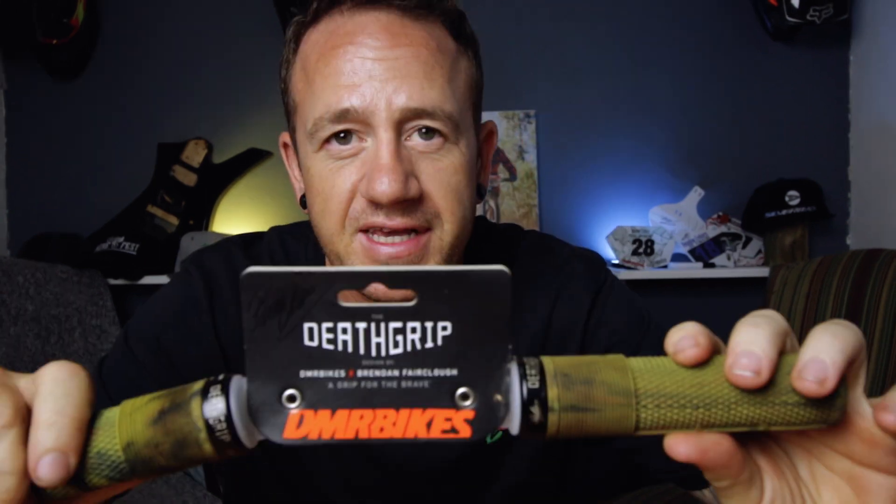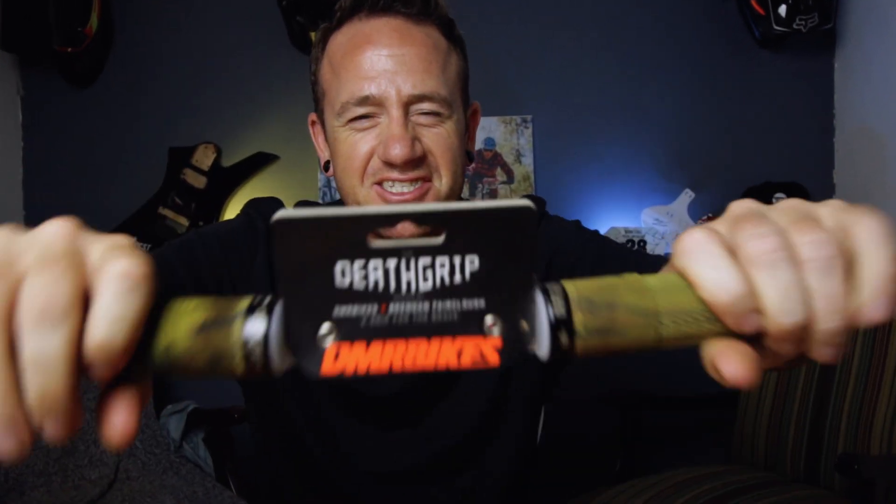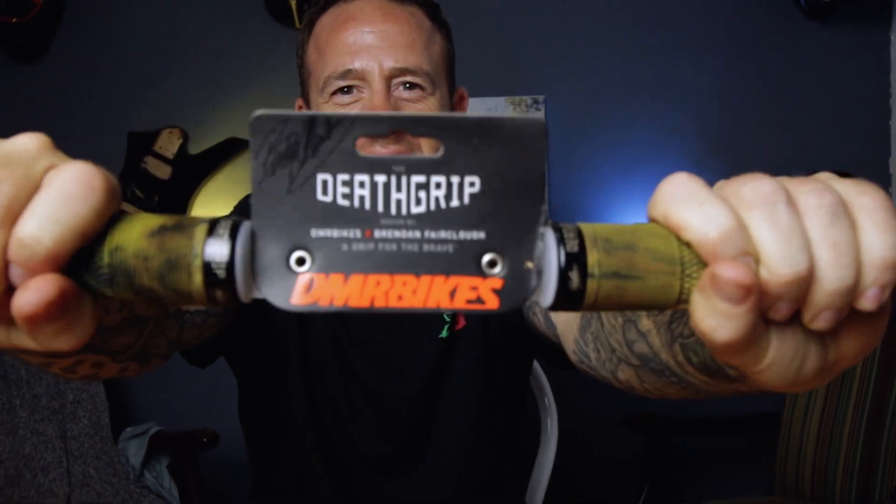I've been riding with this product for a little while now and surprisingly enough it's not expensive. These over here are the DMR Death Grips. I've actually taken these off my bike and put them back in the packaging just to show you guys what it looks like.